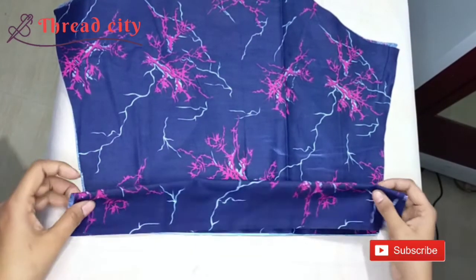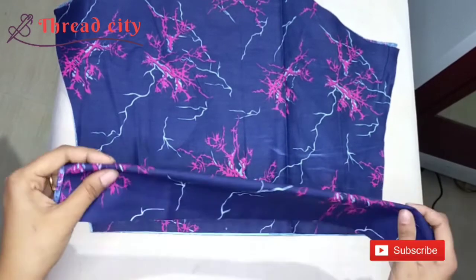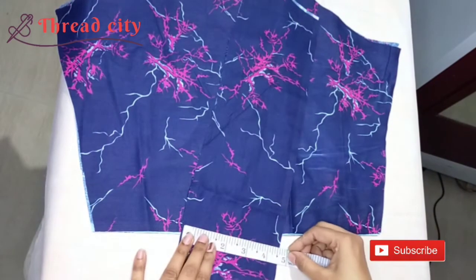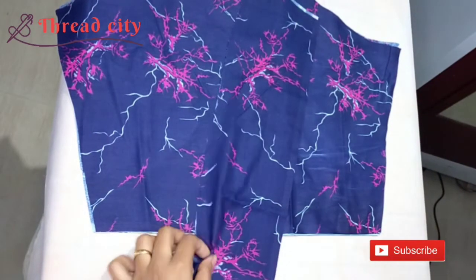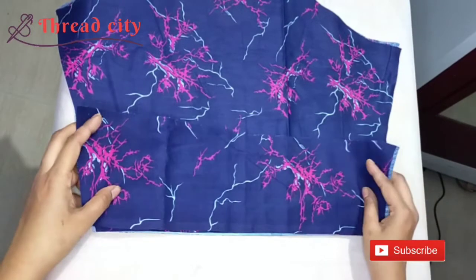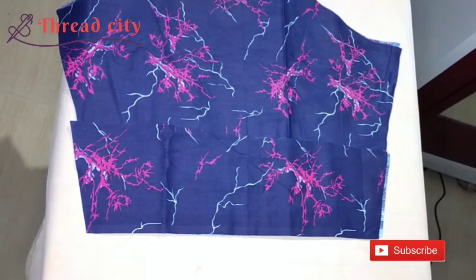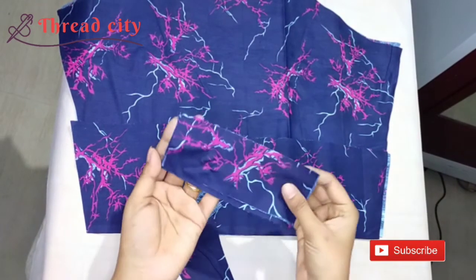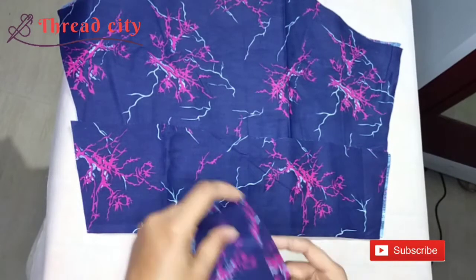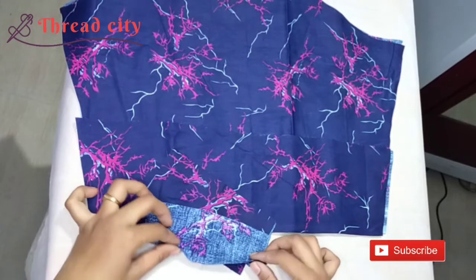We will cut this as a fold. I will cut this piece 4 inches. We will cut 2 inches. We will cut this length and cut this piece.